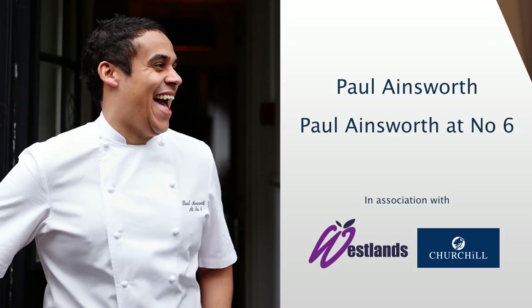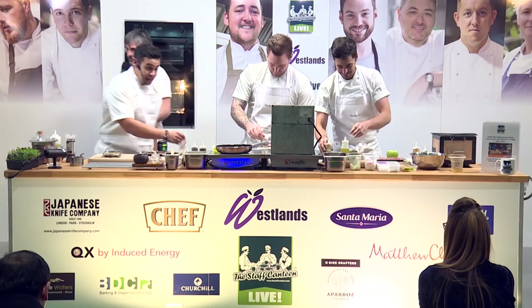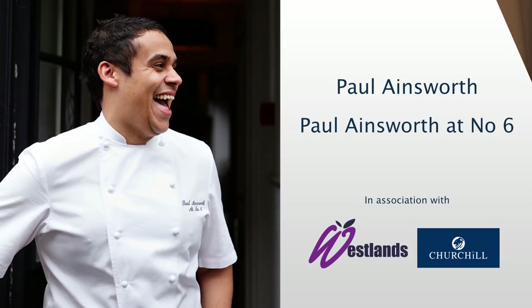Please put your hands together and a massive round of applause for Mr. Paul Ainsworth and the team for number six. I'm going to do two dishes for you today that are currently on the menu right now at number six.